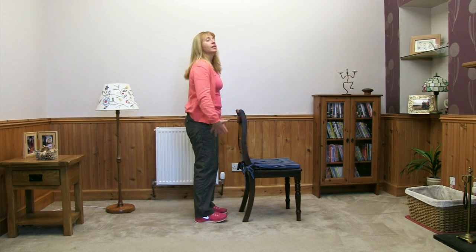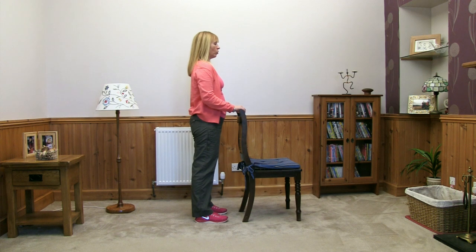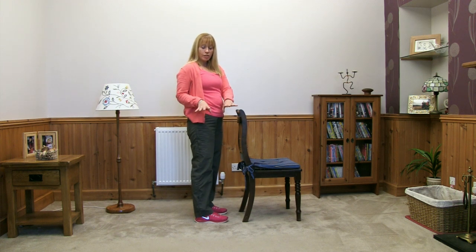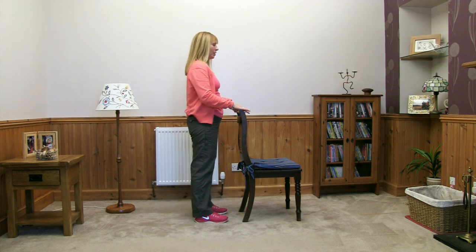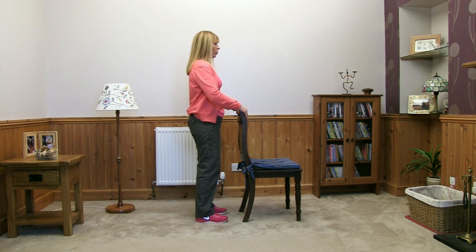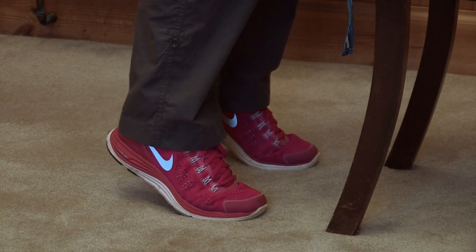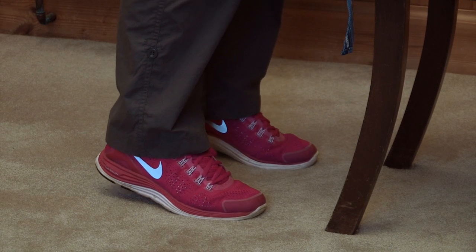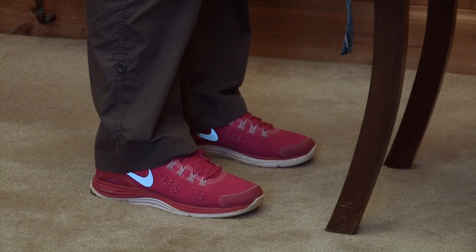Stand with feet about hip width apart, holding on. Think about your toes in your shoes and give each toe a number — your big toes are number one, number two next to it. As you think about toe one and toe two, lift up slowly onto your toes, weight over toe one and toe two, and then slowly come back down again. Five of those if it's okay — gently lift the weight onto the ball of the foot, a little pause, and gently back down to rest. Breathing in and out, keeping your tummy tucked in.